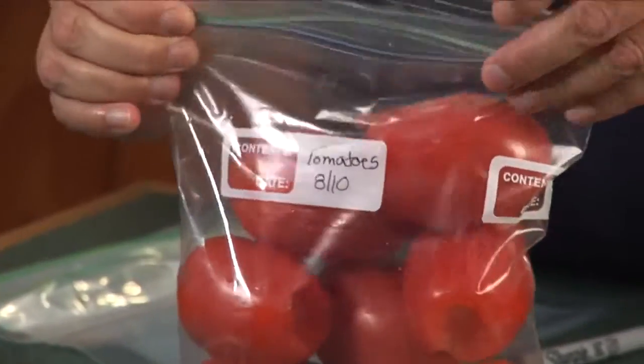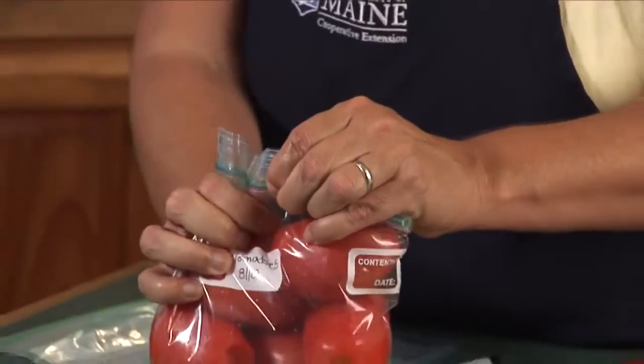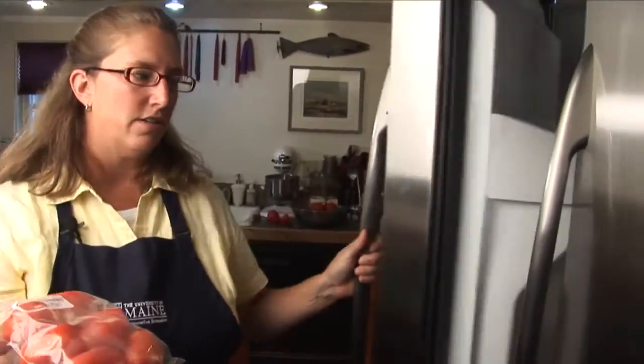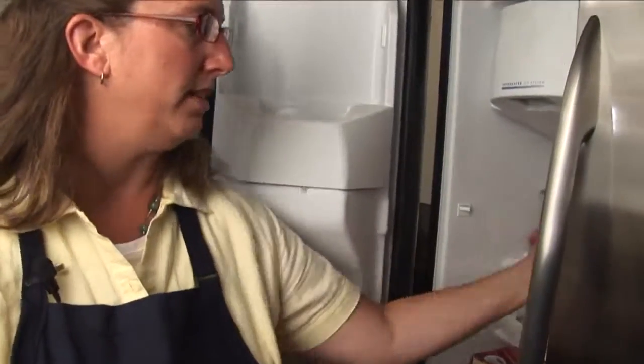Remove as much air as possible from the bag and close that top. Place prepared tomatoes in the freezer set at zero degrees and use within eight to twelve months.